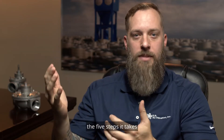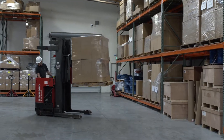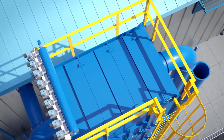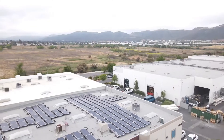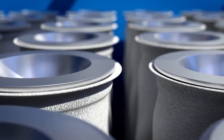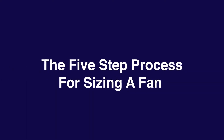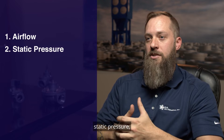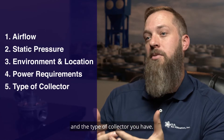Sizing a fan for your dust collection system can be tricky. In this video, we're going to talk about the five steps it takes to get the right fan for your collector. The five things you need to consider are airflow, static pressure, the environment location, as well as the power requirements of your facility and the type of collector you have.